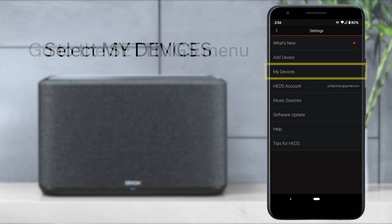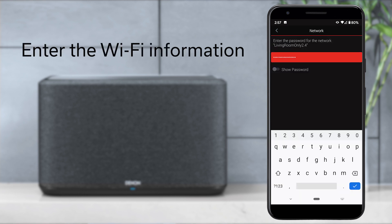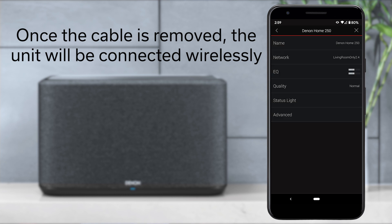Go to the Settings menu, select My Devices, choose the desired speaker, then go to the Network option and enter the wireless information. Once you enter the wireless information, disconnect the ethernet cable from the speaker. Once the ethernet cable is removed, the Denon home speaker will be connected to the network wirelessly.